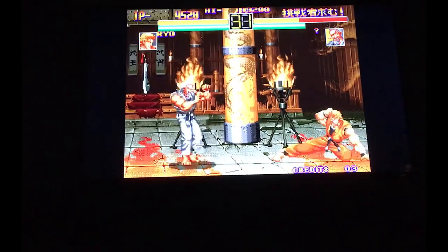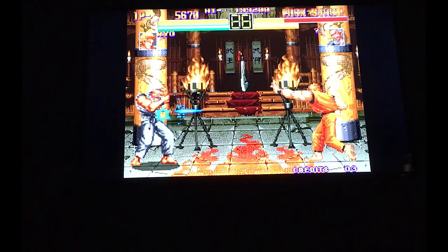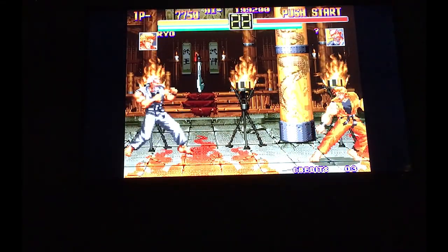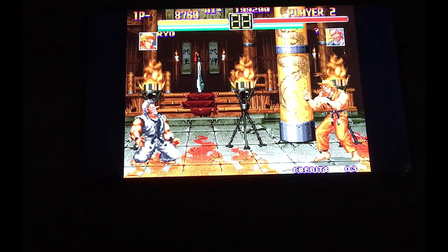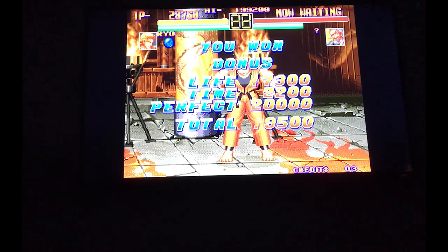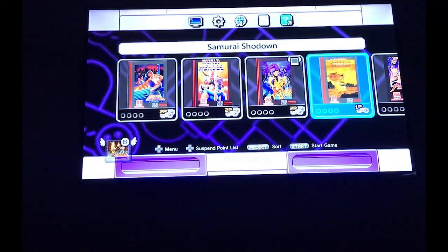It takes you directly to the final boss. My life bar is still up and I'm still at full green energy bar. Even though the face is bruised, I still got a perfect score. Samurai Shodown is next.